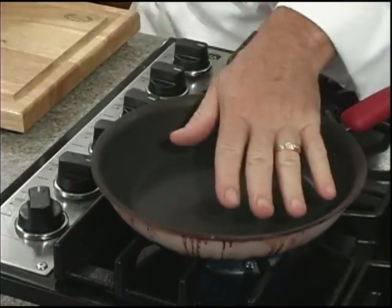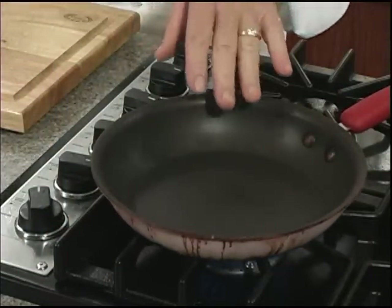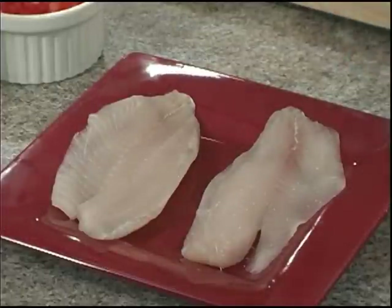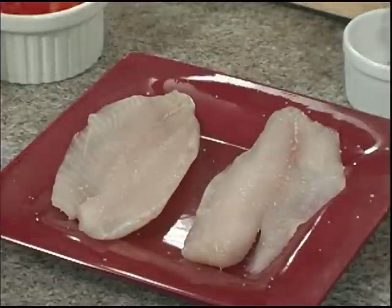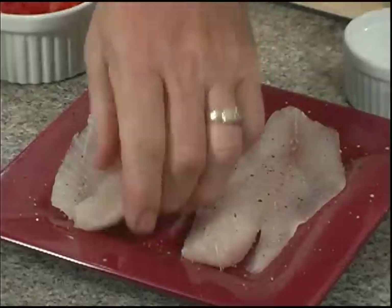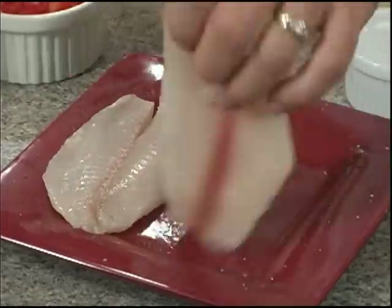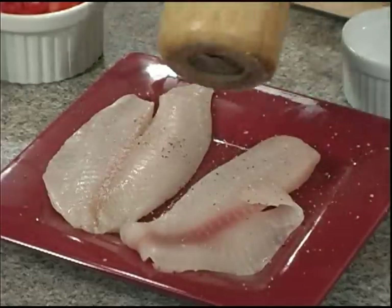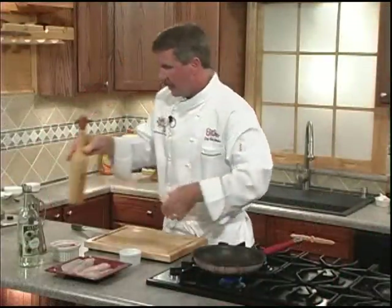Don't forget — you want to get that pan good and hot first, for at least a good minute or two. Never sauté in a cold pan. In the meantime, we're going to hit our tilapia with a little bit of kosher salt and some fresh cracked pepper. We're going to do both sides so both sides taste good.